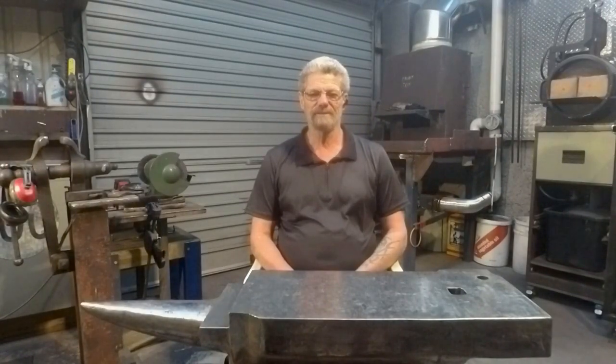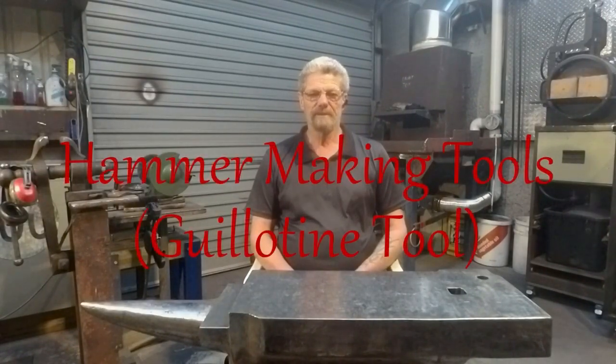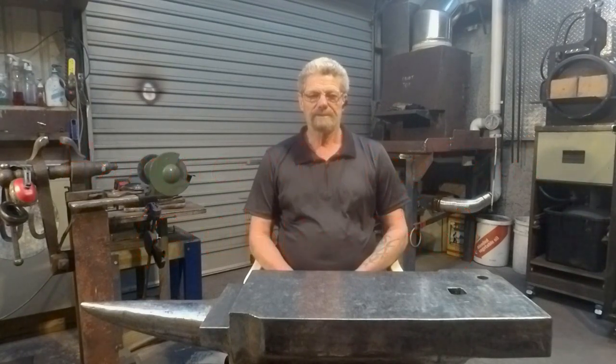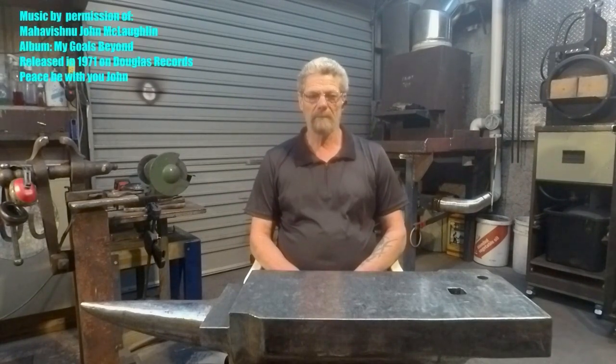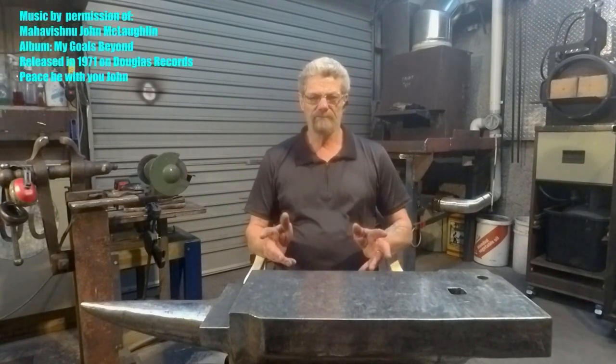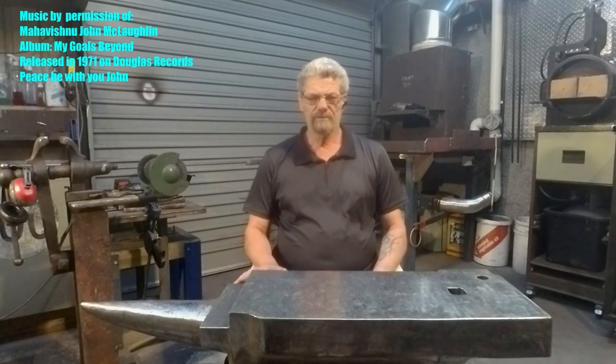Hi guys and welcome to Forgerod. Glad you could drop in. This will be the latest in the series of making the tools required to make a hammer. While this may not seem like an essential tool to make hammers with, you've got to take into consideration that this series is based around a single person making a hammer at the anvil with no power tool.